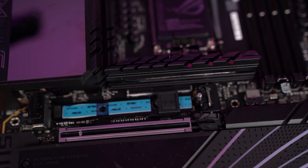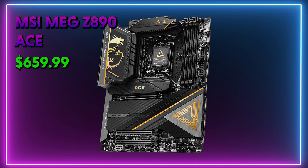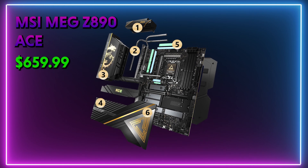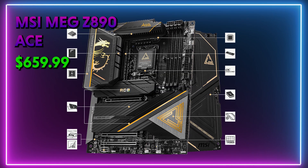Another option is the MSI MEG Z890 ACE. I really like the design of this motherboard thanks to its black and gold aesthetics. This is another ATX form factor that supports up to 256 gigabytes of DDR5 memory at up to 9200 megatransfers per second, with one Gen 5 and four Gen 4 M.2 slots and a friendly design.